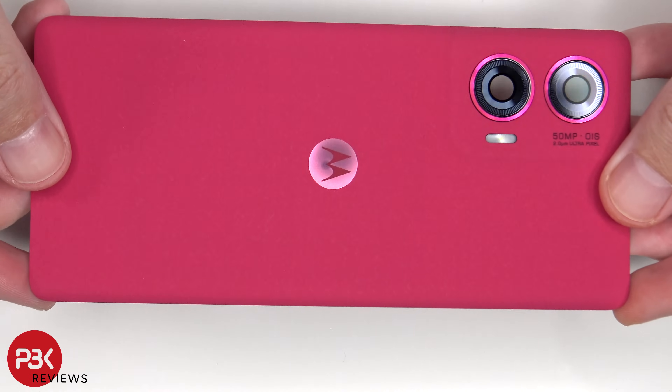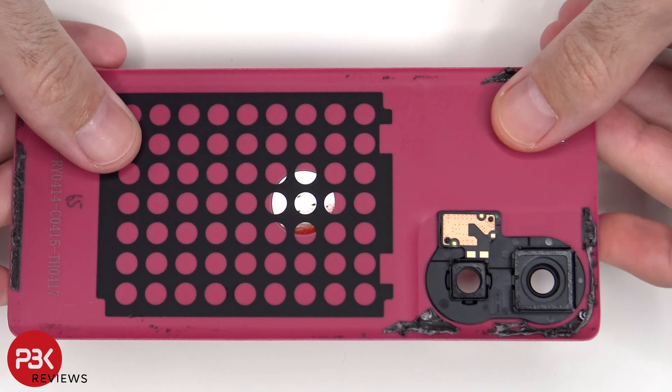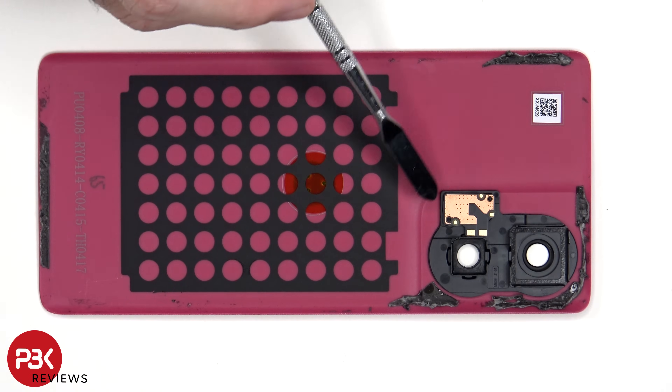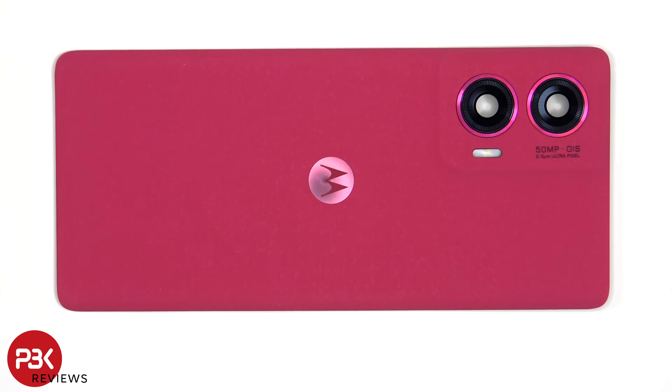Here's a better look at the vegan leather back cover. The LED flashboard is located here. If you needed to replace the camera lens covers, those can be replaced by applying heat and prying them off, so you won't need to take apart the phone to replace those.